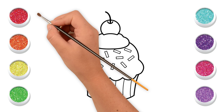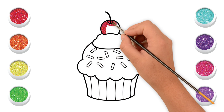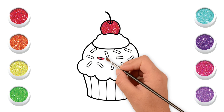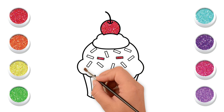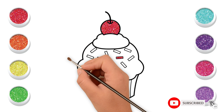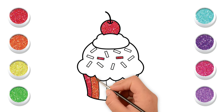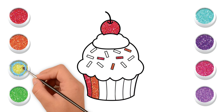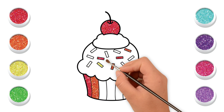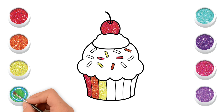Red color. Orange color. Yellow color. Green color.